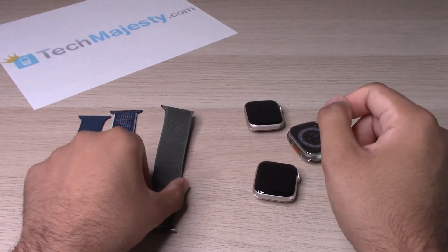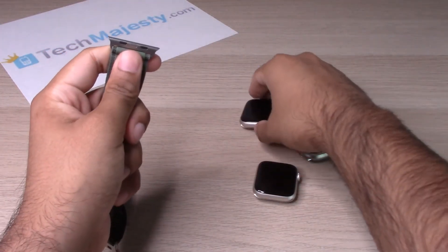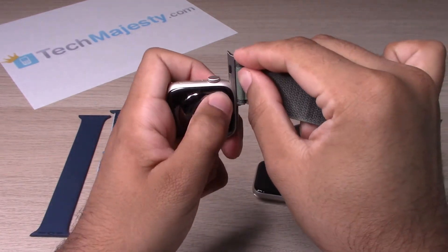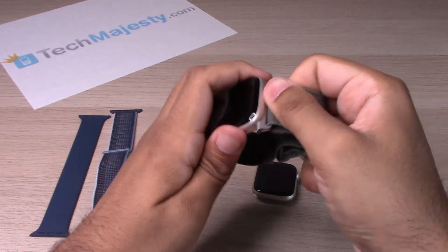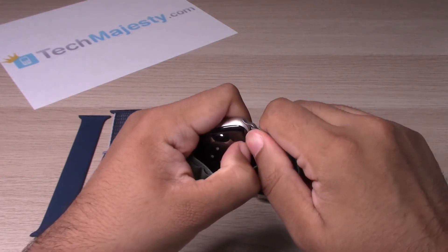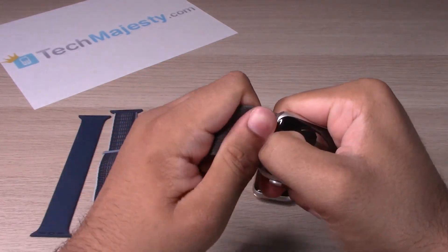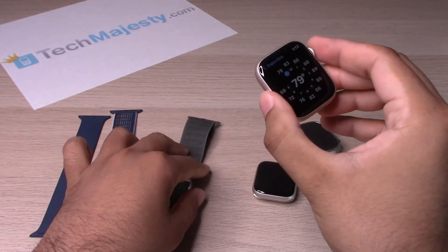Now we'll try the Watch Ultra wristband on the Watch 8. Same procedure — look for the size, keep it down, slide right in, slide the other side, and that's it. To remove it, hold it down and press. Sometimes you have to use a little bit of force, but nothing too crazy.